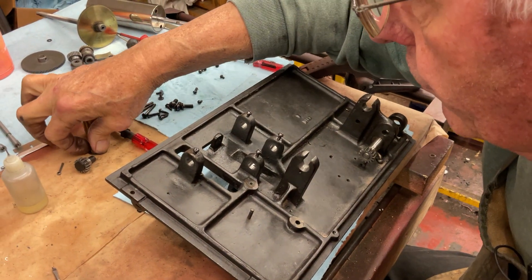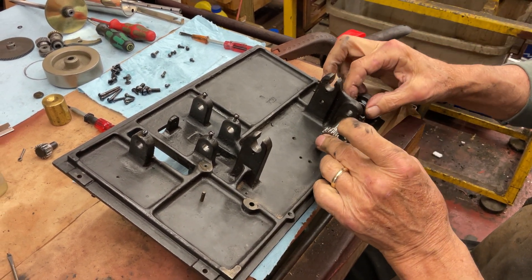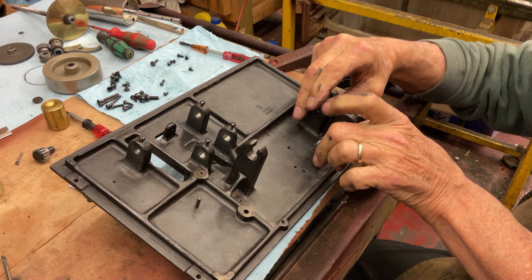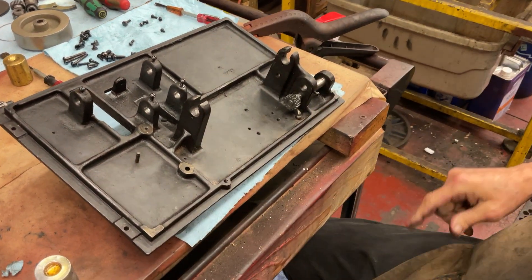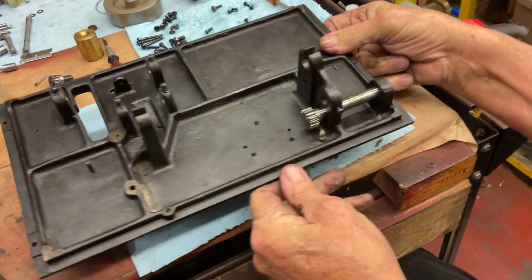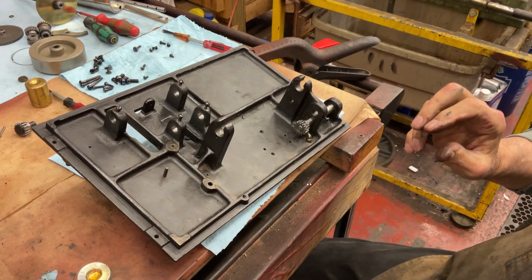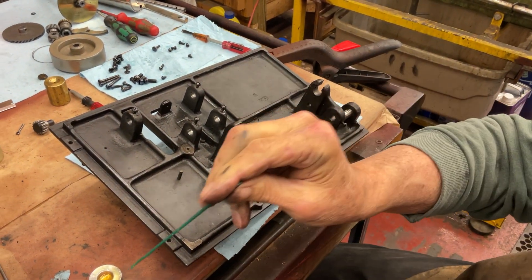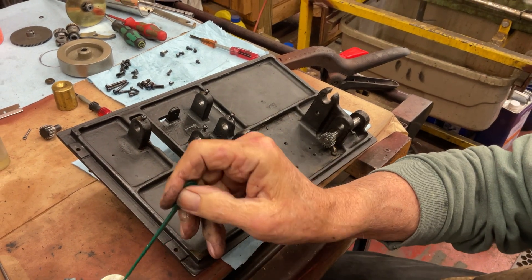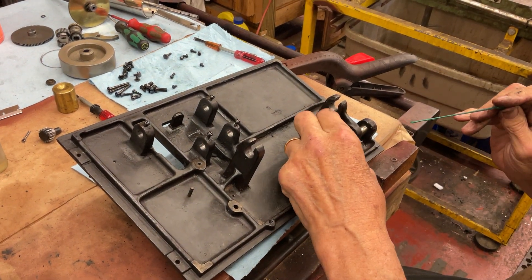Now we're going to insert the washer. The reason I oiled that first is I want the washer to catch the STP and get it right there, because this is going to rub a little. We'll just pop it back out. Nice and smooth.